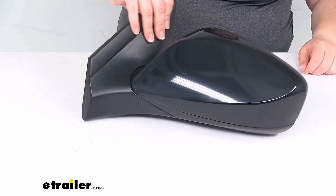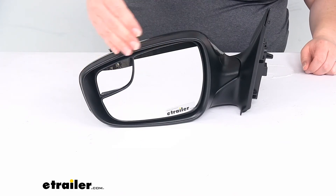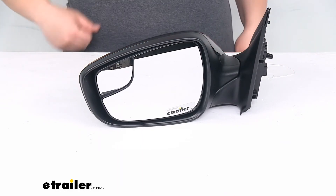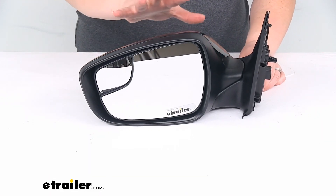Again, this is going to be the driver's side, so we'll have that flat glass design to give us a true representation of what's going on behind us. The passenger side is also available here at eTrailer.com — it's going to be a related product on the product page, so if you need both mirrors, go ahead and grab them from us.